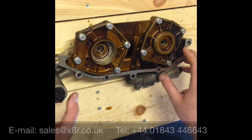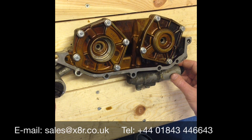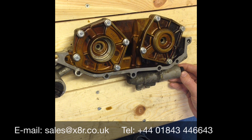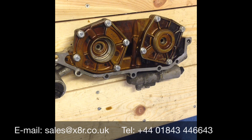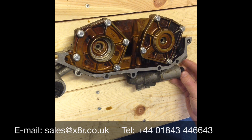We can now refit the Vainos unit to the engine. If you check out our pictorial instructions on our website, that will guide you through all the torque settings you'll need for refitting the Vainos unit. That concludes the repair of the seals. If you need any further guidance, please feel free to telephone us on 01843 446643, or you can email us at sales@xatar.co.uk. Thank you.